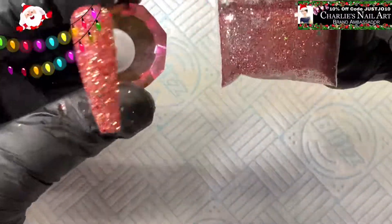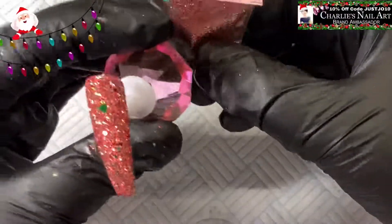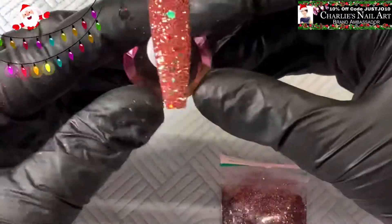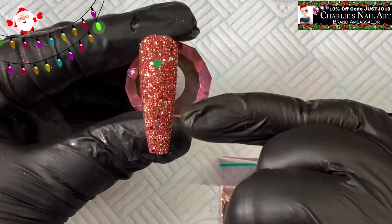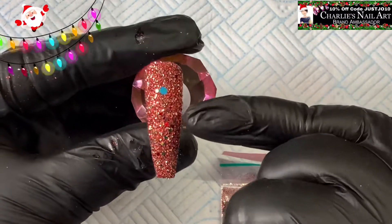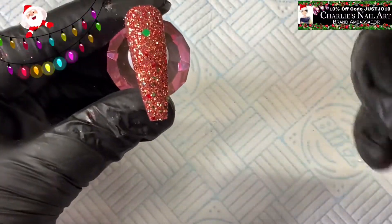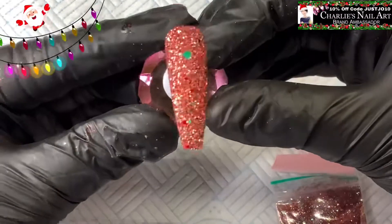That one is done — it's called Season's Greetings. Don't forget, some of these might not be on the website yet, some might already be on there. It's beautiful — it's obviously got fine glitter in there, and it's also got small hexes which look like dots, medium hexes, and it might even be circles in there as well.